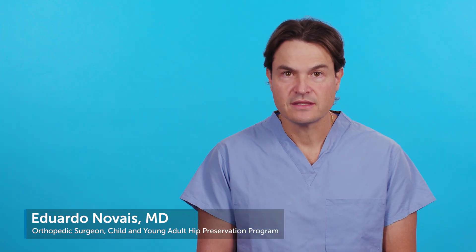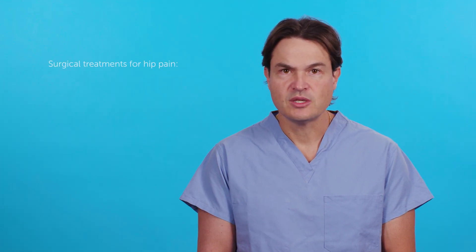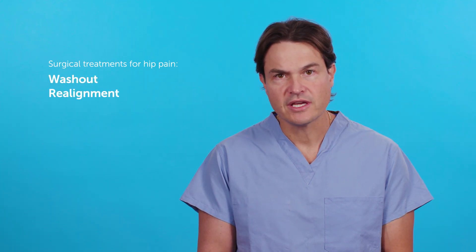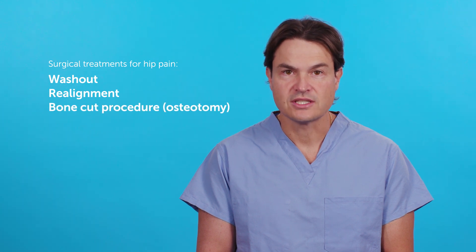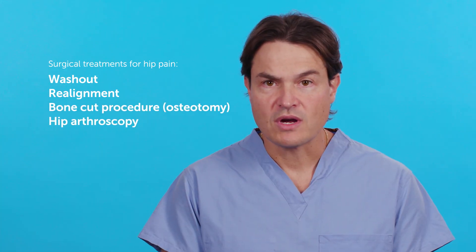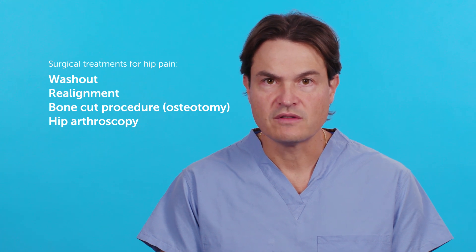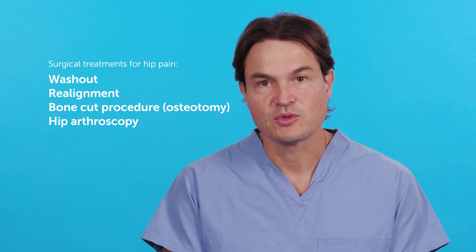Sometimes hip pain is treated with surgery. Depending on the condition, it can be a simple hip washout, a realignment of the hip, a bone cut procedure called an osteotomy, or a hip arthroscopy — which is a minimally invasive surgery done to the hip using instruments through small holes to access the hip joint.